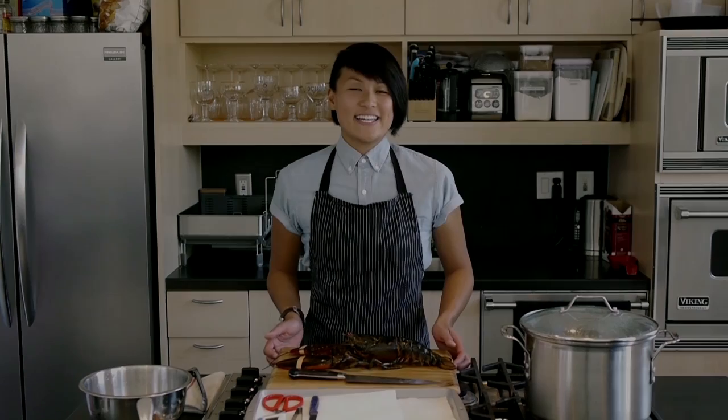Hi, I'm Chef Melissa King, and today we're going to extract lobster meat.